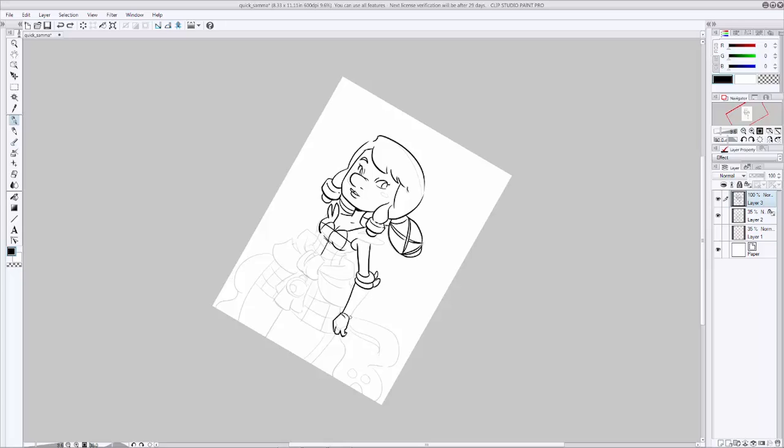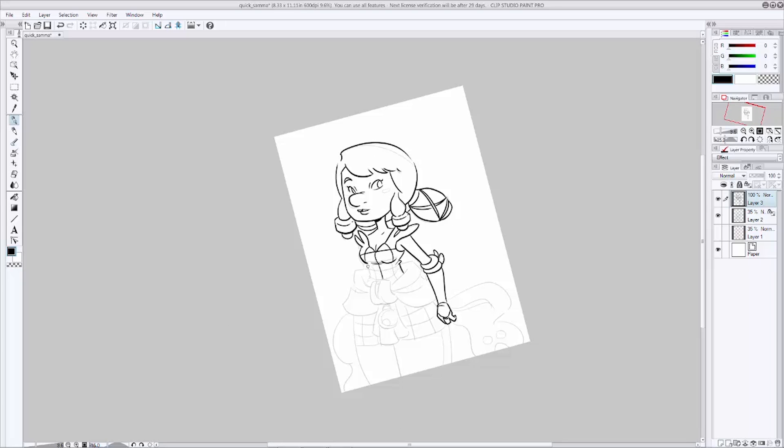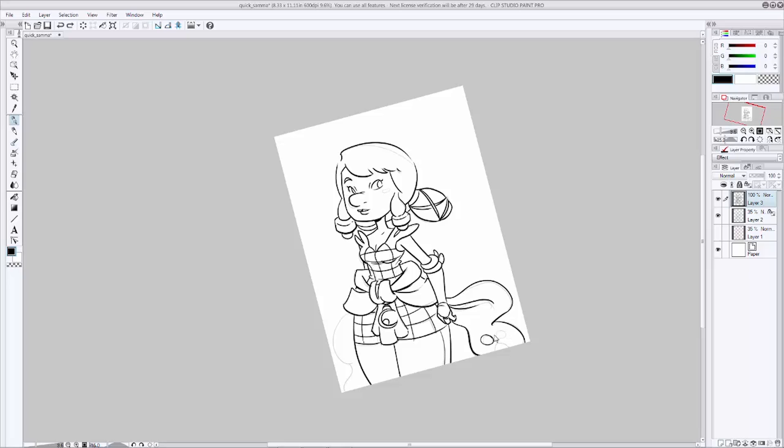One thing to remember about inking is that it is not tracing. It can feel that way sometimes, but if you're doing it right, it should be another step in the process that helps add to your finished artwork. I'm going through doing subtle line variation, just helping to add a little bit more interest to the line work. When you're done, take one last pass through to see if there's anything else you can clean up — tighten up, make more interesting. Add a little bit of final extra line weight to communicate a better sense of lighting, and pop a couple of things out into the foreground a little bit more.